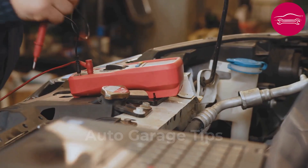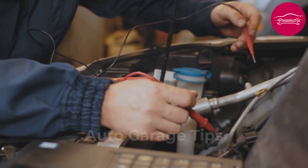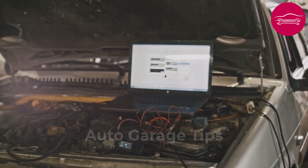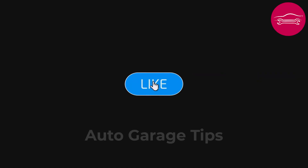With these 10 techniques, you now possess the keys to solve most automotive electrical failures autonomously and economically. These tricks represent decades of experience condensed into a few minutes that can save you thousands of dollars. Do not hesitate to subscribe and activate notifications to discover other secrets that professionals would prefer to keep for themselves.